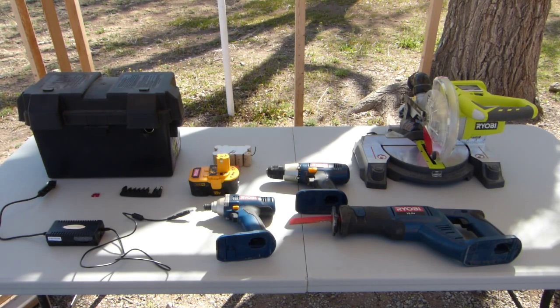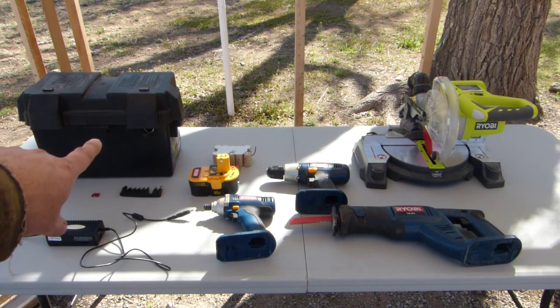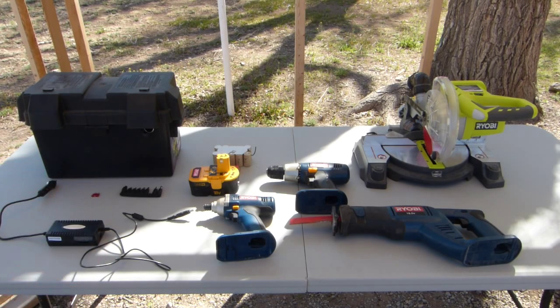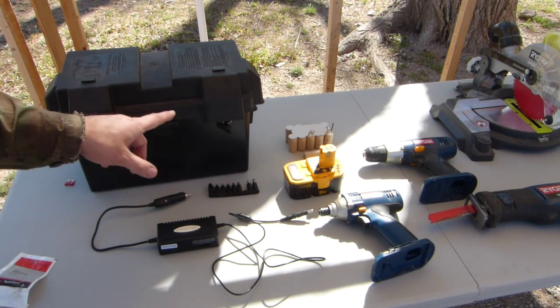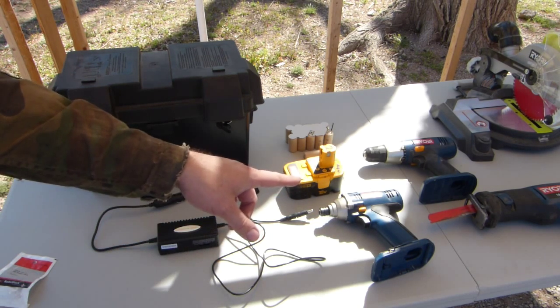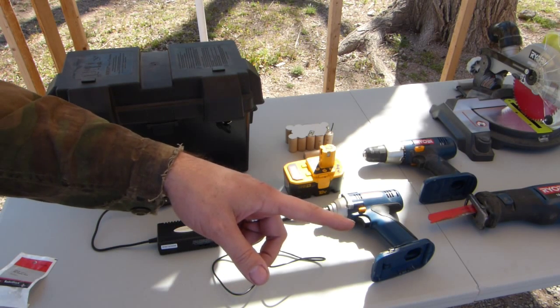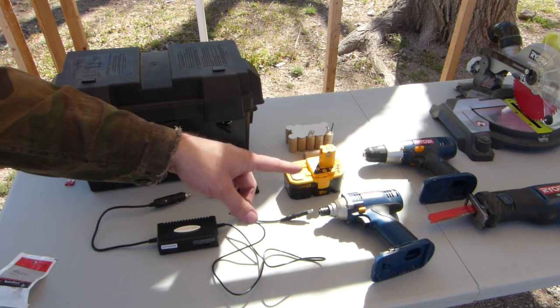Welcome to the jungle, or how to run Ryobi tools off a big battery pack the right way. The first step is to have the correct voltage going to the tools — in this case we want 18 volts at the tools to mimic one of the Ryobi batteries.